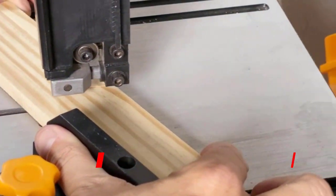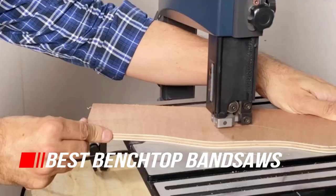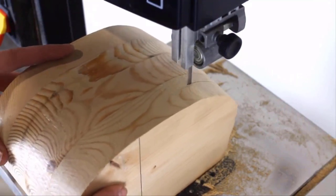It allows for a variety of cuts, from re-sawing wide lumber to making curved cuts in thick stock. A benchtop bandsaw is a great option if you don't need a full-size saw or haven't got enough room for one.